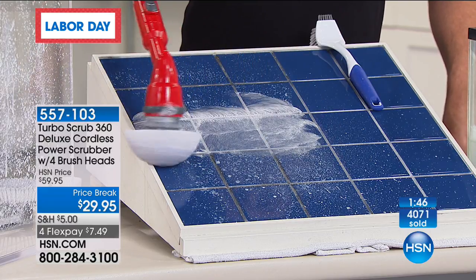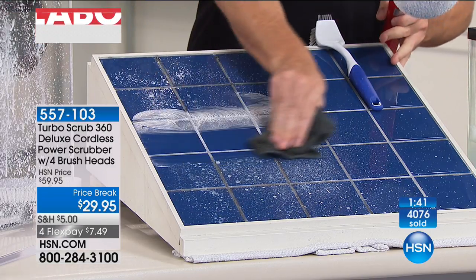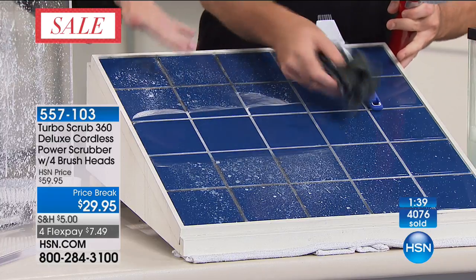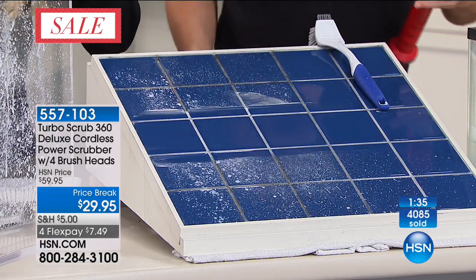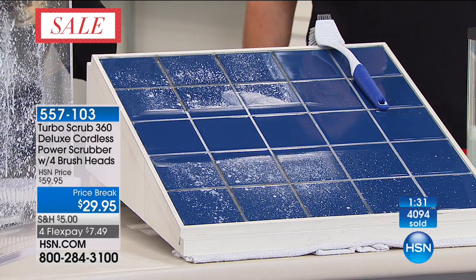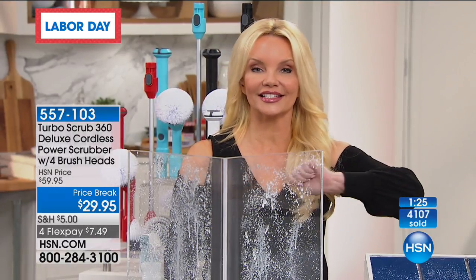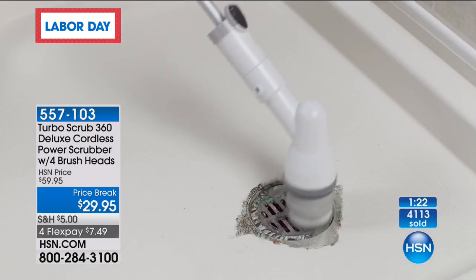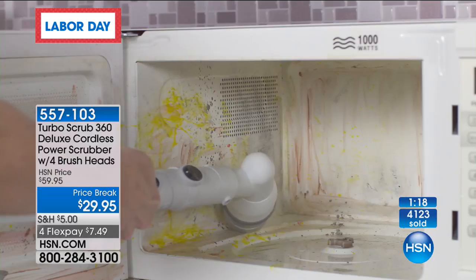If you can, use hsn.com — that's super easy. Or if you just type in your phone number, that jumps you to the head of the line. The point is, it makes cleaning easier. You're cleaning smarter, not harder. You're not down there trying to scrape and scrub with a little toothbrush.